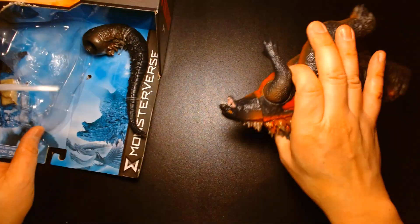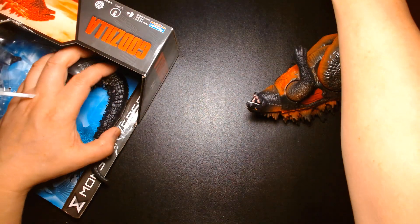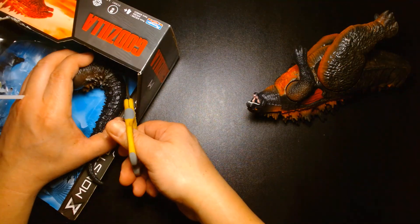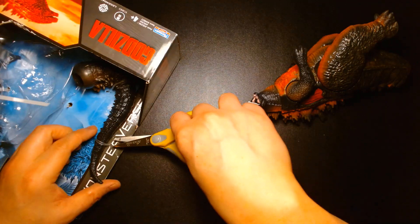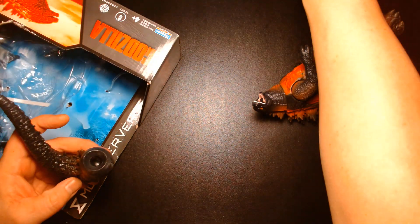The new line of toys is actually out at retail right now, so chances are you can go to your local Target or even Walmart and they might have them in stock. I've had a chance to take a look at some of the figures and they're awesome.